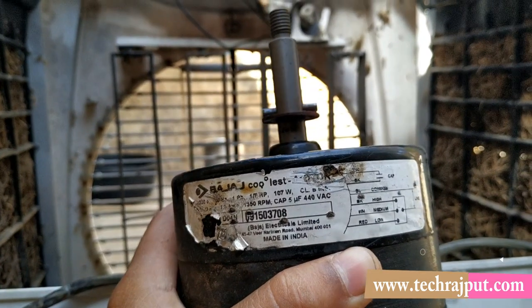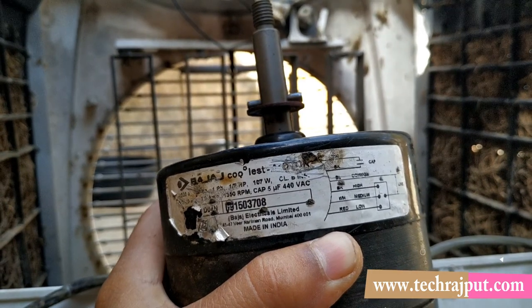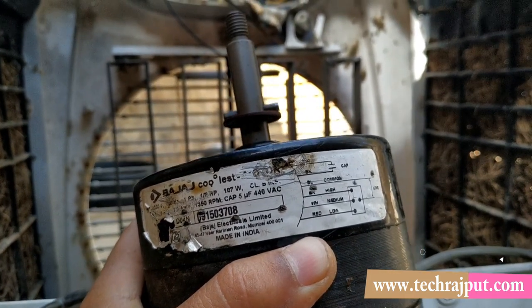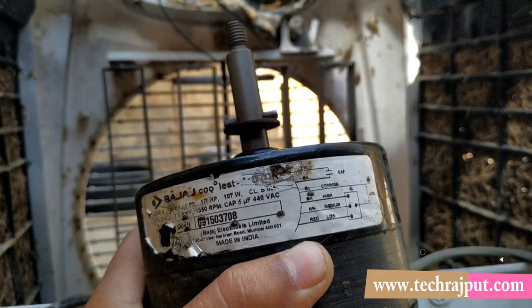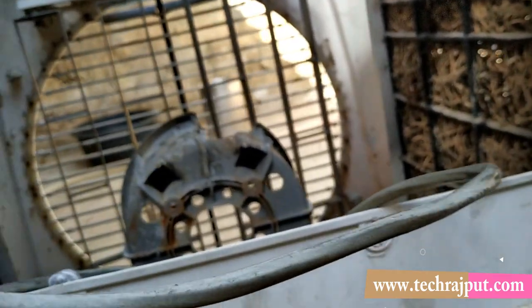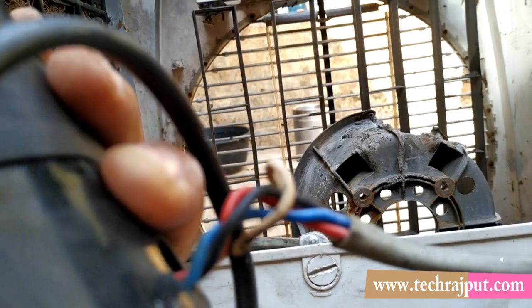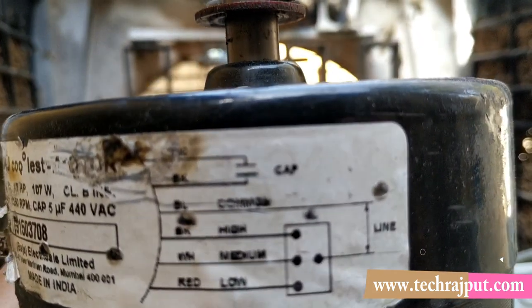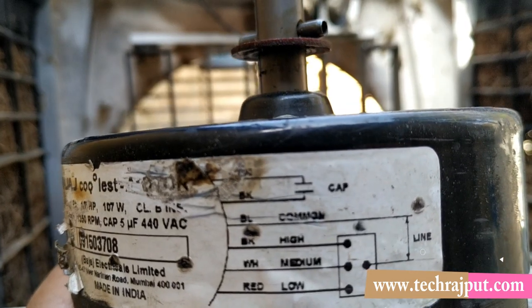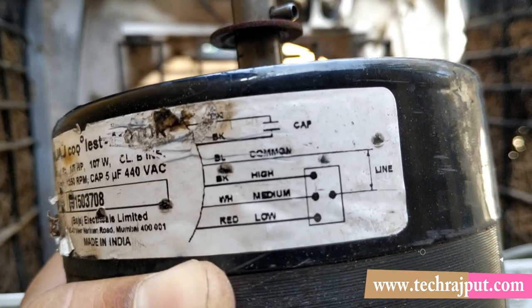The capacitor is 5 microfarad and the motor runs at 1350 RPM. The color coding for the wires is shown on the motor label: blue is common, black is high speed, white is medium speed, and red is low speed — so there are 4 wires for 4 functions. Using the fan control you can select high, medium, or low speed.